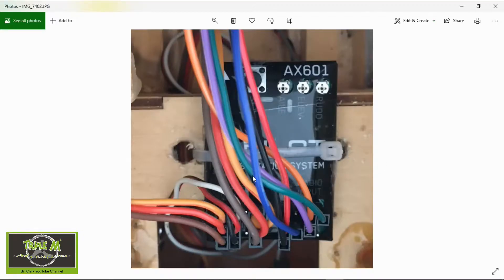Now let's take a closer look at the AX601. There are two sets of pins, 12 pins on each side. On the left, the first set has aileron, elevator, throttle, and rudder going to your servos. On the opposite side, the top pin is S-BUS. Pin two is throttle, pin three aileron, pin four is elevator. At the bottom pins, the first two are for live and ground, then rudder follows.